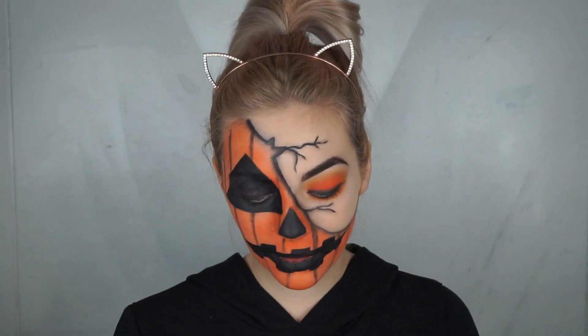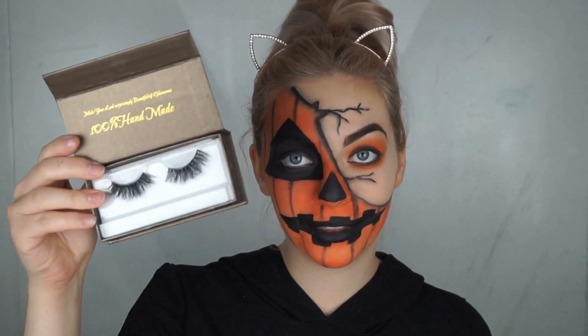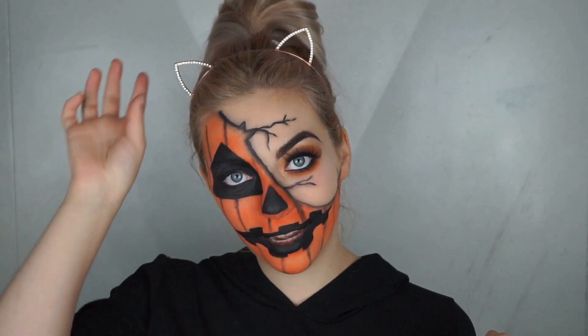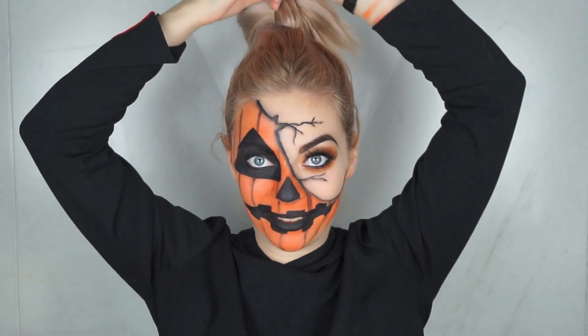These lashes are the ones I also used the first time doing this look — they're from Cute, really extreme, you'll see when I put them on. I absolutely love them! Voila, we have our look. I would say this one's better than last year's, which is good — I've made some progress and learned something.